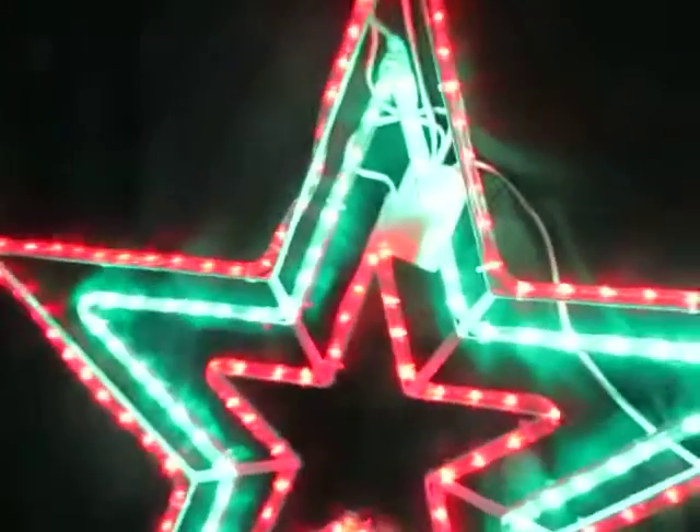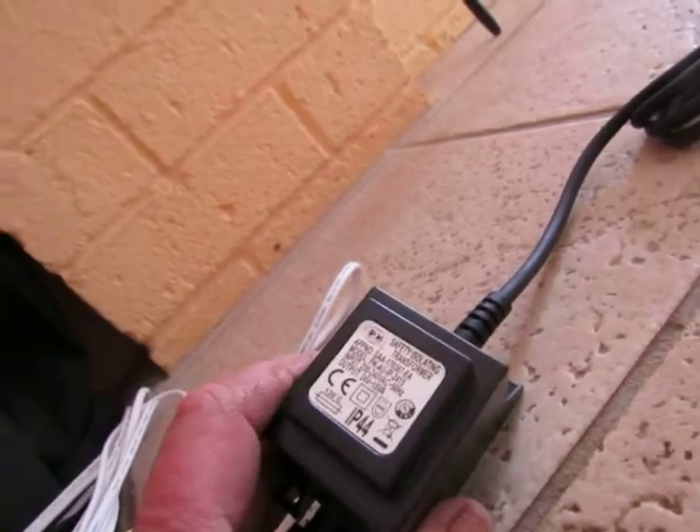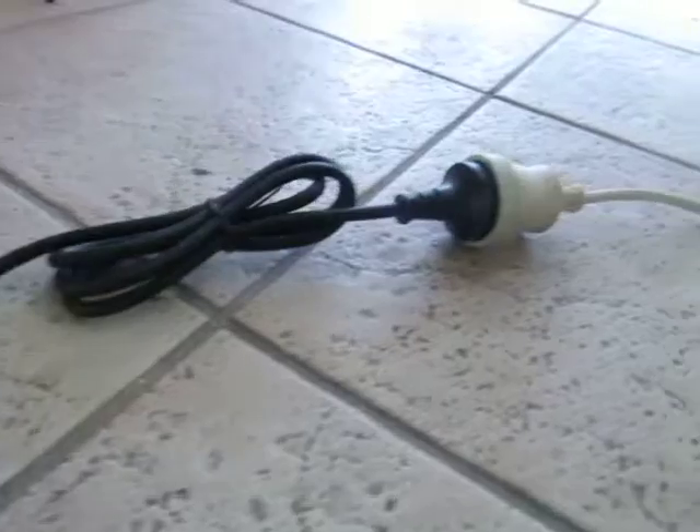So that comes with a controller — that controller must be protected from the rain. It has a solid five-meter cord which leads down to the transformer, and that's a 24-volt transformer. Then you've got your Australian plug.